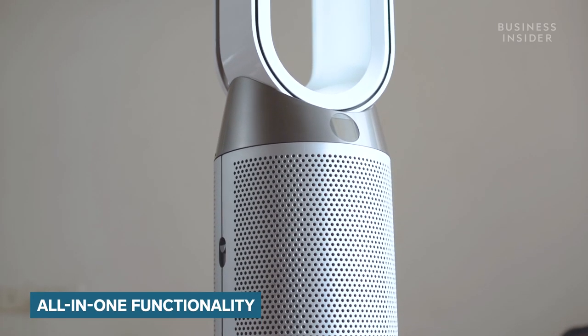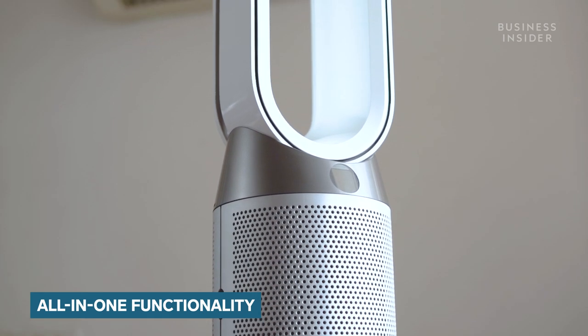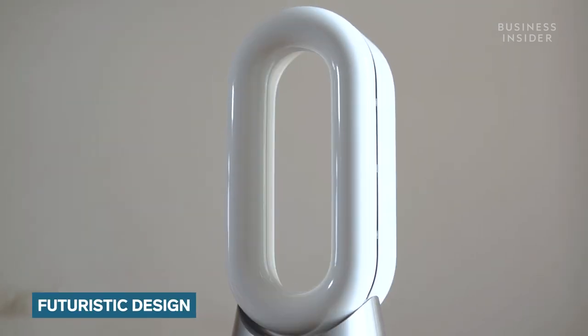First, let's start off with the design. The Hot Plus Cool is an air purifier, cooling fan and heater in one. It has a slick and distinctive style that is quite futuristic.